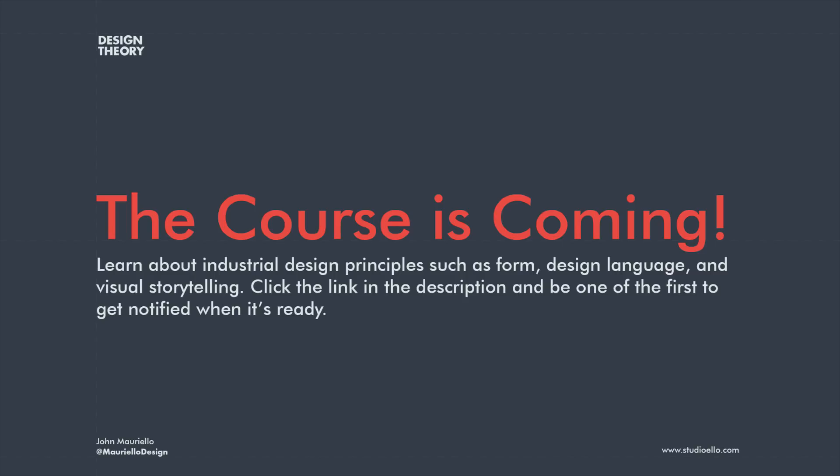By the way, I'm launching a course that will show you how you can do your own design work just like this. I'll teach you how to apply industrial design principles like form, design language, and visual storytelling to your own work. I'm giving the discounted price to people on a first-come, first-served basis, so click the link in the description to be the first to get notified.